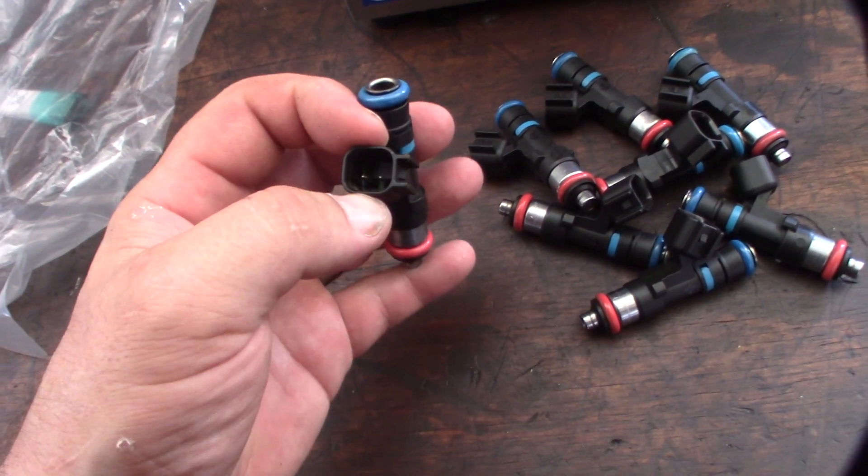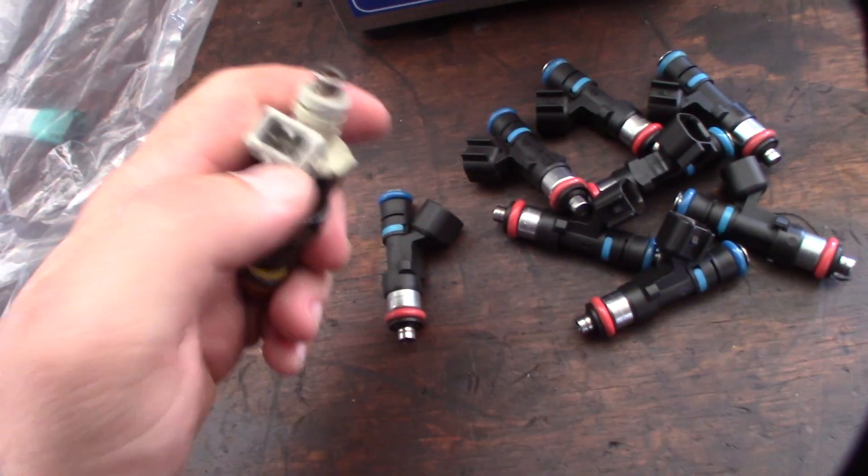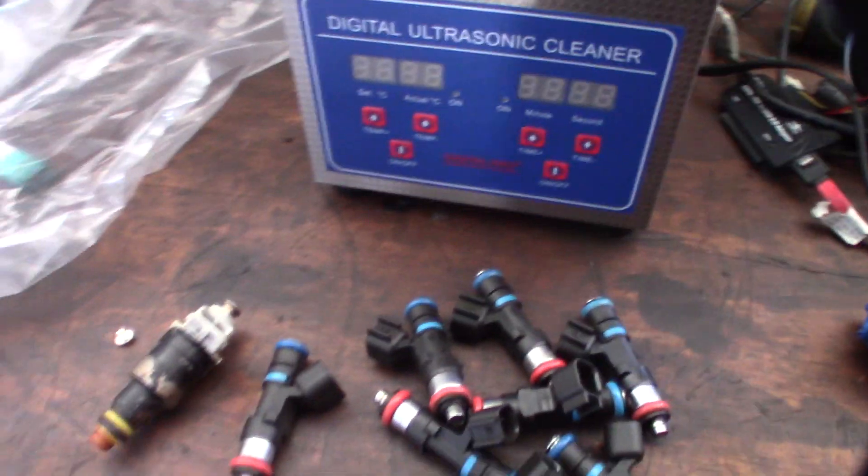They are a different style connector — these are called a US car connector and that's a Jetronic connector. But I do actually have adapters for that.